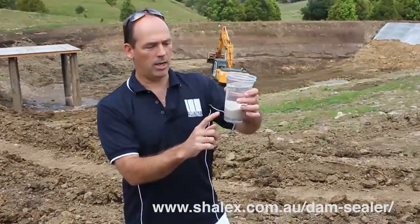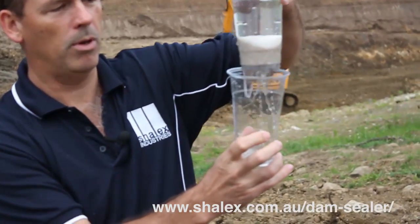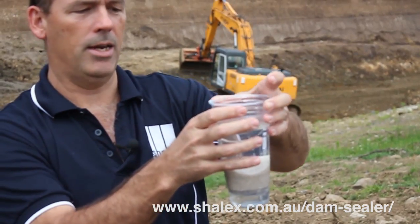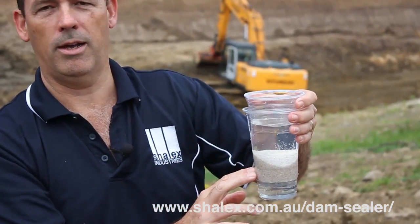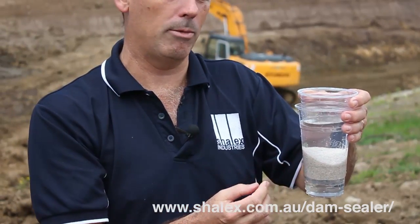I've got a cup full of sand and I've drilled a few holes in the bottom of that cup. You can see how quickly the water is leaking through. Now, normally a dam isn't built out of sand, but I just wanted to show you how the product is actually able to stem the flow of water.